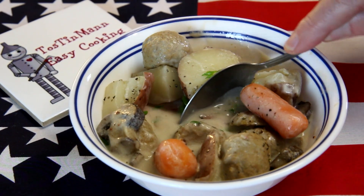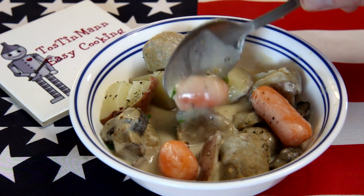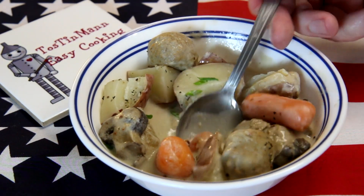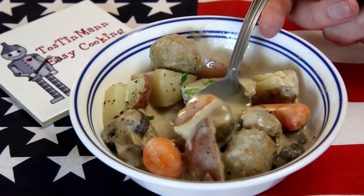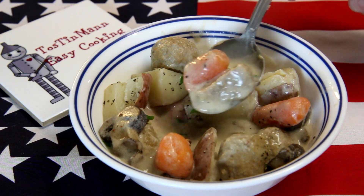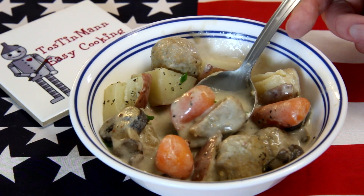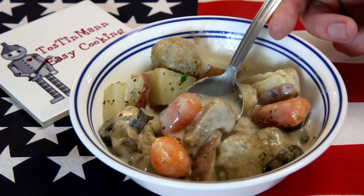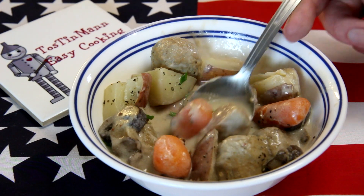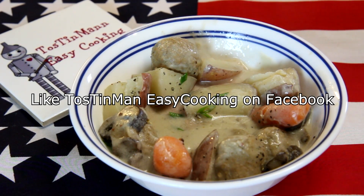The meatballs really soak up the flavor of whatever sauce you use, so they have a great mushroom soup flavor. The carrots are still a little bit hard — carrots are the slowest thing to cook — but the potatoes are nice and soft. I'd say cook this about five hours on high or eight to ten on low. This turned out really good, it adds a lot of flavor. Hope you give it a try, thanks for watching!